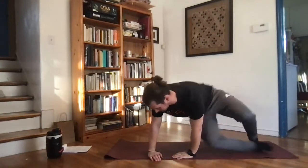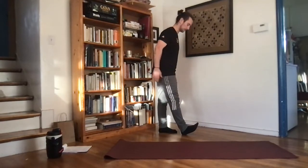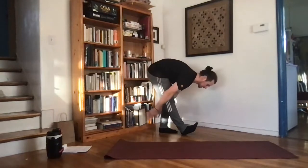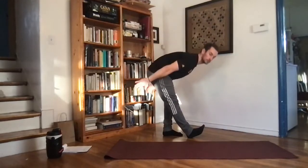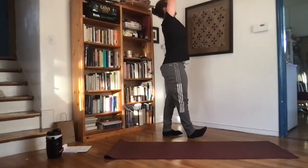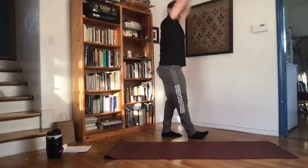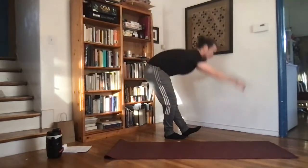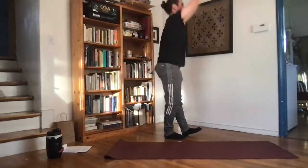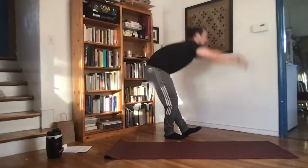Last warmup — we've got our hamstring sweep. Pop up onto your feet. Step one foot out with the toe pointed upward. Reach back behind your hips and sweep all the way down to the heel. Make sure you're really reaching back behind you, getting that full stretch as you reach through the floor. Go a couple on this side, then switch, reaching all the way behind the heel and sweeping through.